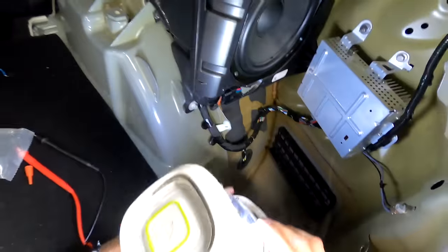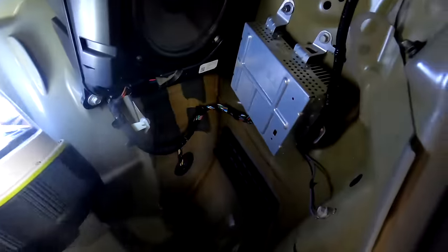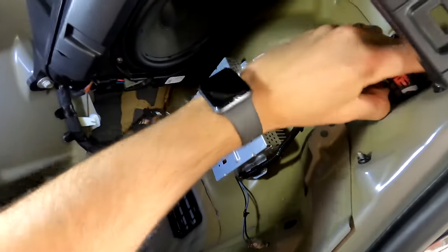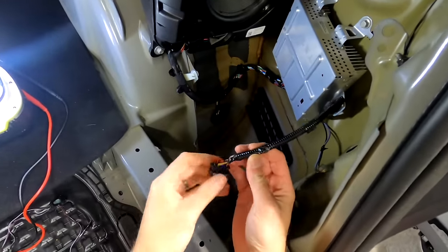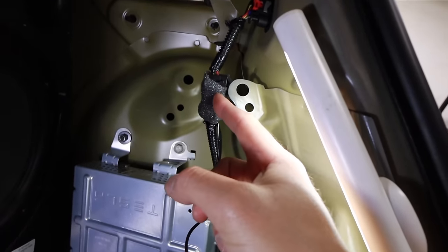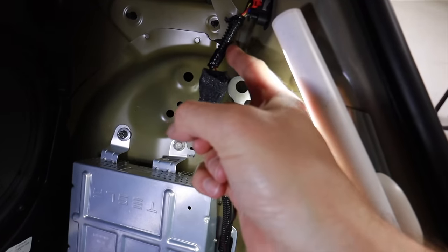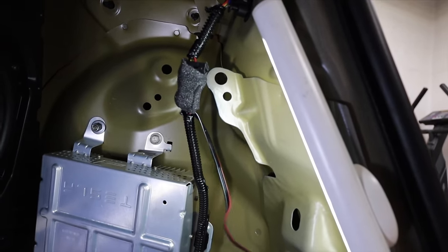We're going to remove the whole panel so you can see everything inside - here's the factory sub, the factory amp for the sub in the surround system, another ground point, and then the wiring for the tail light. I forgot to turn the camera on for part of this, but the red wire I was able to hook in just like the others. I reattached the plastic sheathing and put electrical tape on there, and now the wire is dangling - I'll tuck it in once I put everything in place.